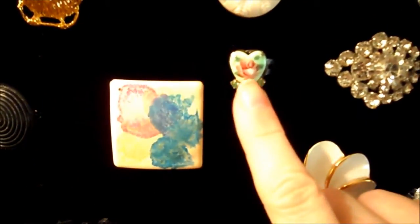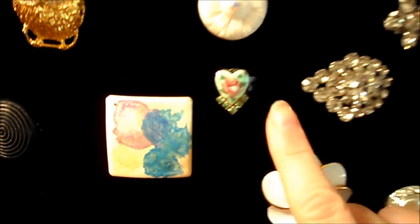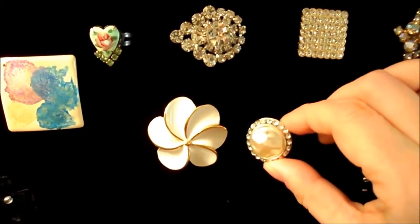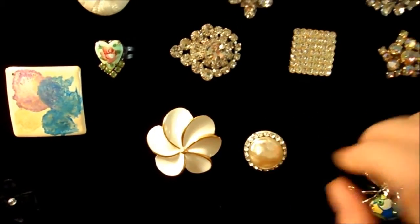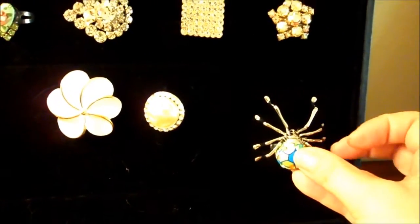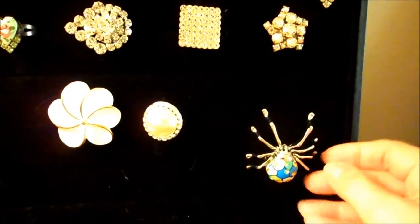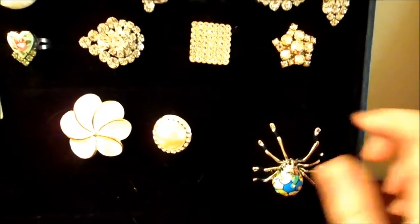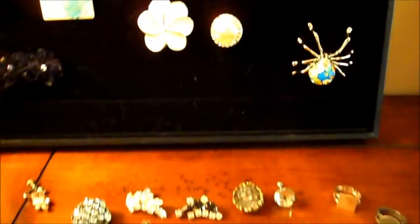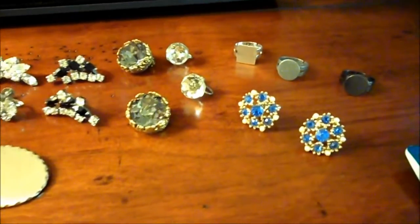I wanted to show you — you can even go small, you can go tiny if you want, if you don't like the big look. I happen to like the big look right now. This one was a pair of earrings from the 80s — I thought that was really cute. This is just a little funny thing that I made — I have a thing for spiders, so I just wanted to try that out for Halloween. It's really, really big on your hand.